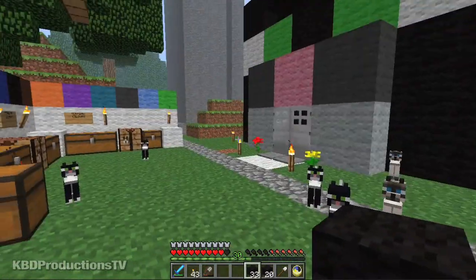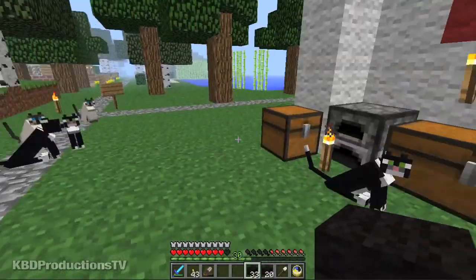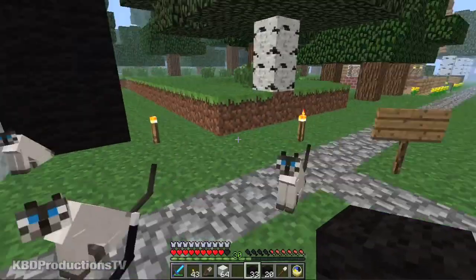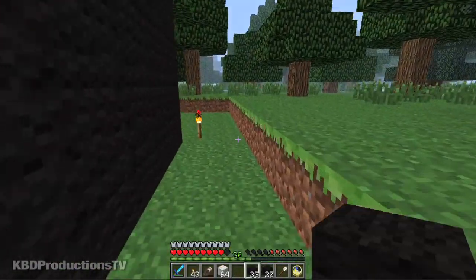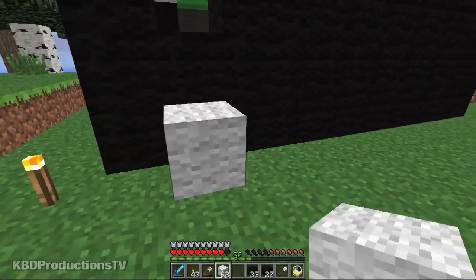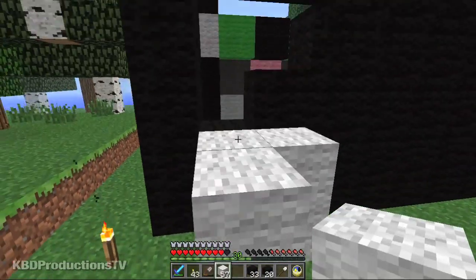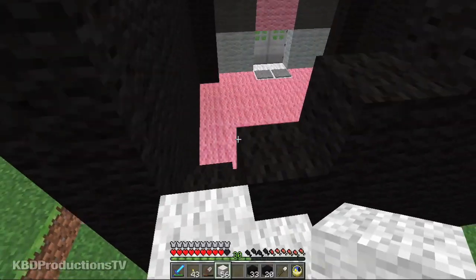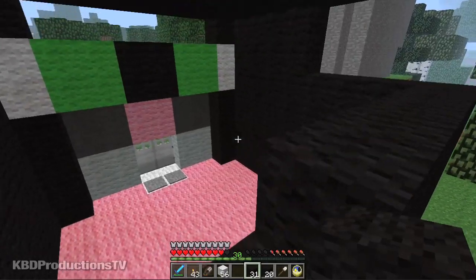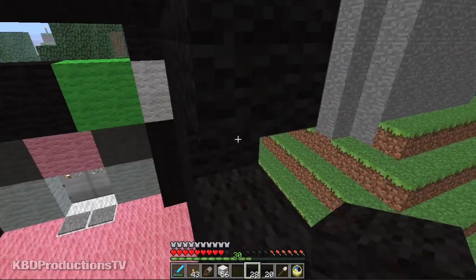All right guys, I guess it's daytime enough. I'm going to need just a scaffold to get up the back, and I'll use my white wool. Because I don't think I left room for myself to get up now — well, I guess I did. But we'll put a bit of a scaffold because I know I'm going to fall off. Plus I want to build this properly.